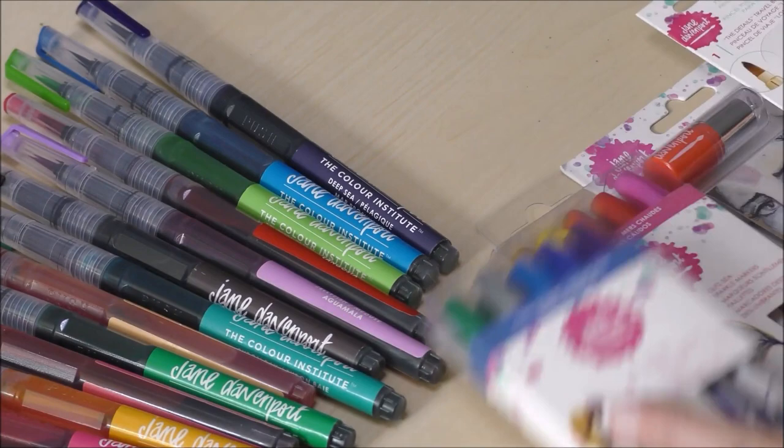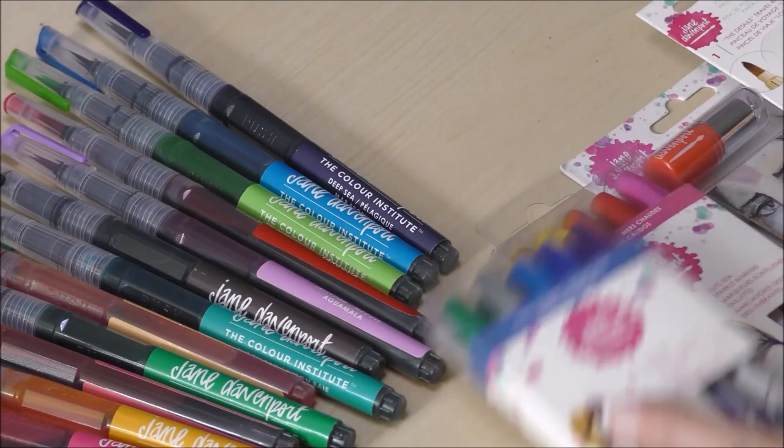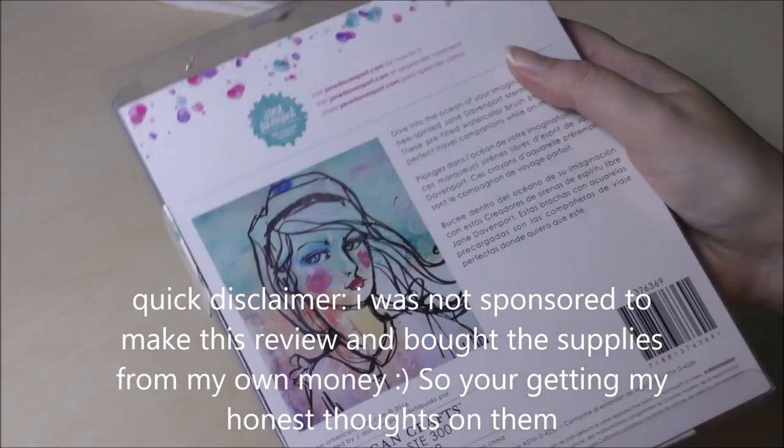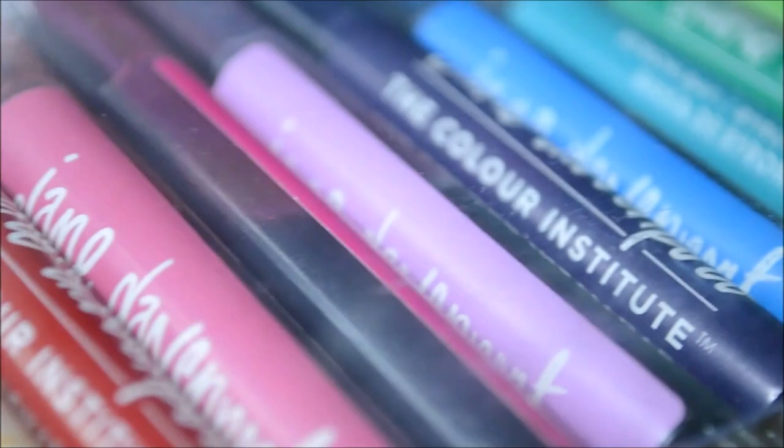Today I'm finally having a go with these Jane Davenport art supplies, starting with the mermaid markers. There are 12 colors in this pack, which all look very tropical and even have sea-related names such as beach and lobster. So in my opinion, these are the perfect materials to use for the mermaid challenge.